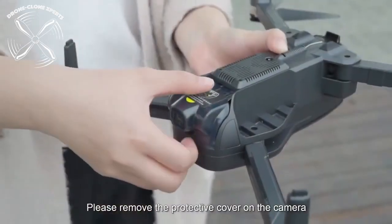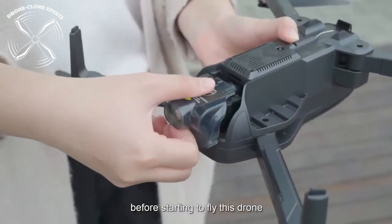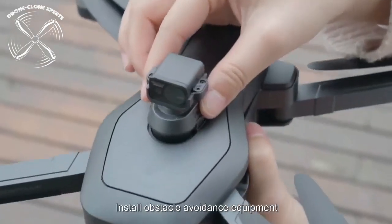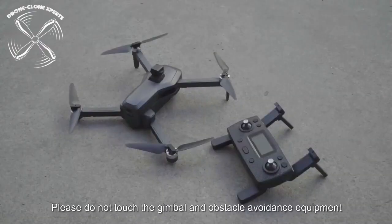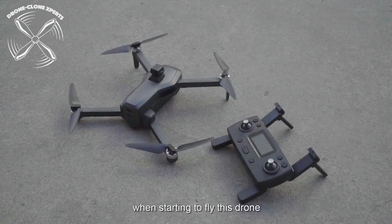Prepare for Flight. Remove the camera cover and insert the obstacle avoidance sensor. Obstacle avoidance is a nice safety feature, but keep in mind you can always fly without it installed. Please always remember to remove the protective cover from the camera — if it's not removed before the drone is turned on, you can permanently damage the gimbal.